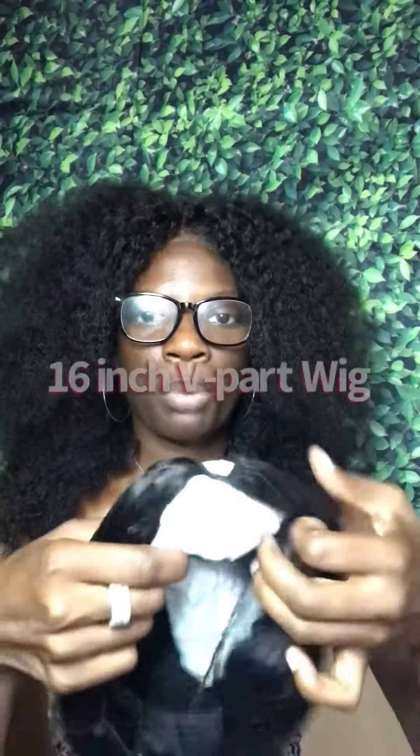Let's open it up. First we have a wig cap. This is, I believe, a 16 inch deep part wig.